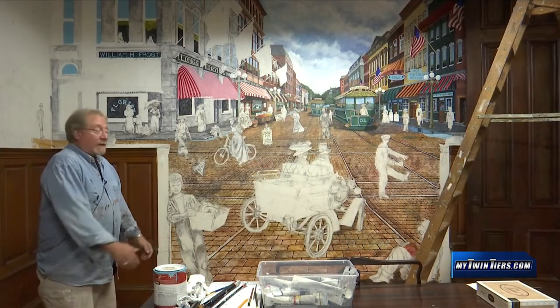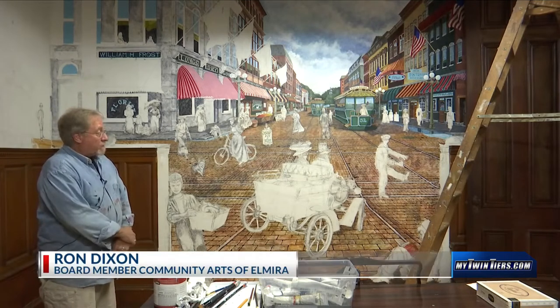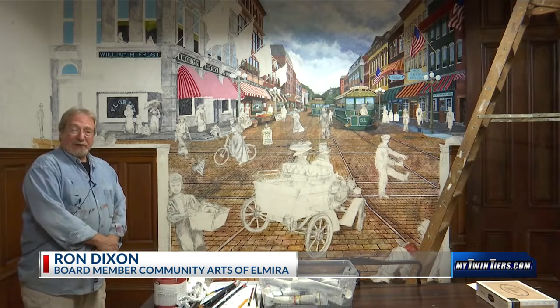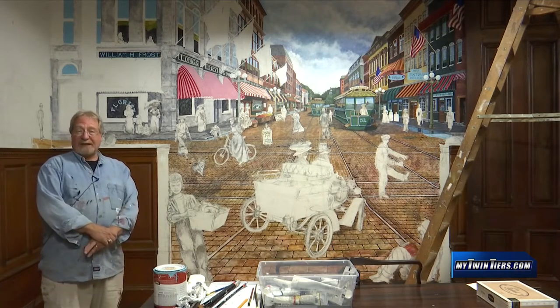Welcome back to Community Arts of Elmira. I'm Ron Dixon. I'm one of the board members here and they've been very nice to let me be the house artist, so to speak, and use the building as kind of my own canvas.